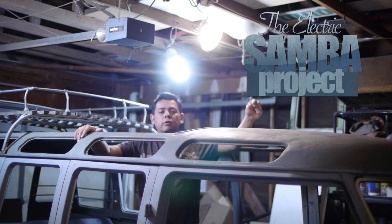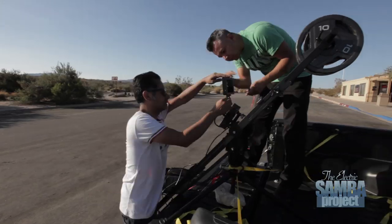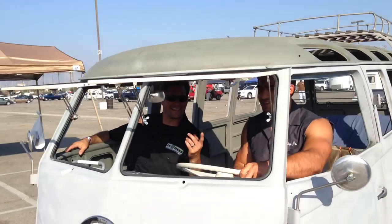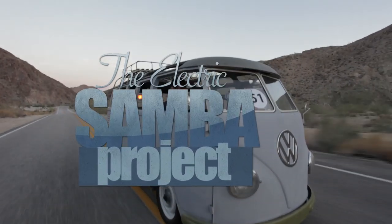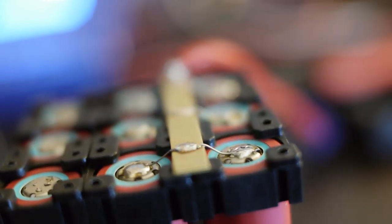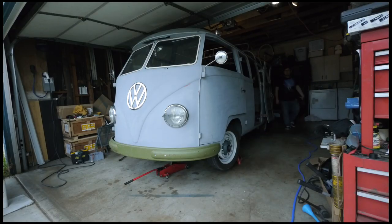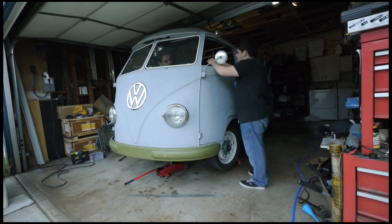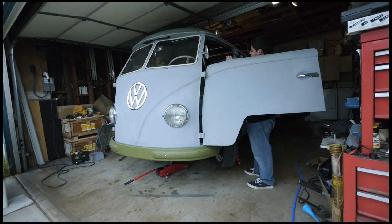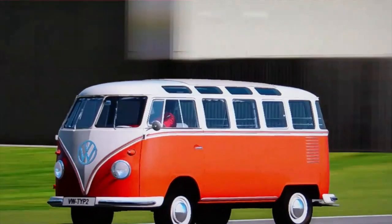This week on The Electric Samba Project, we get her ready for some racetrack time. Battery module work continues, but it's not particularly interesting at this point as it's just a lot of charging and discharging cells. This week I did find time to work on other systems, as I am preparing to have the Samba on the track for the first time to see how it handles turns. This opportunity arose as EV West will be testing some of their recent builds and they invited the Samba to come along.